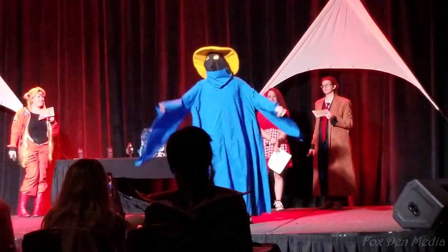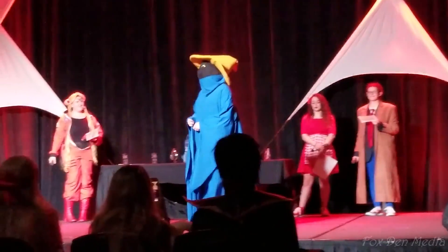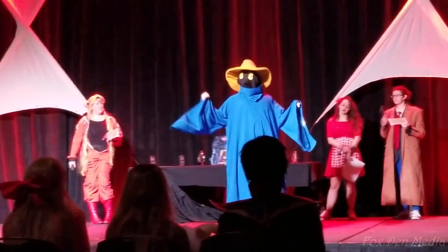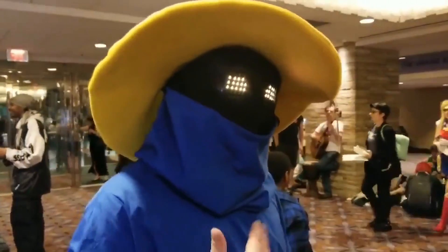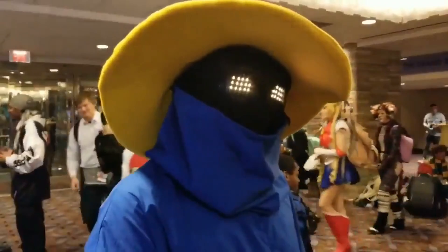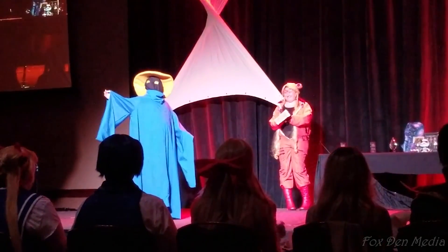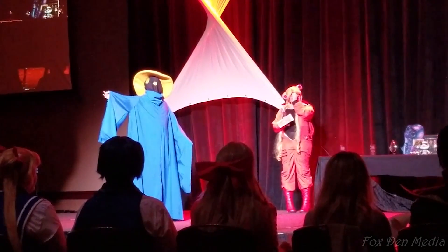I've got another great show for you this week, so let's get started with the project of the week. In a video that has been making the rounds, you can see Cody Sass cracking up an audience with his Final Fantasy black mage costume. The key element is the animated glowing eyes, which seem to perfectly change and emote with Cody's routine. Everybody's been wondering how he pulled this off, and he now has a series of guides that walk you through it.